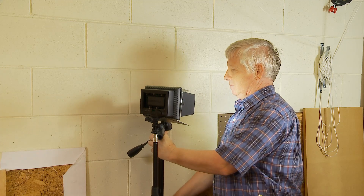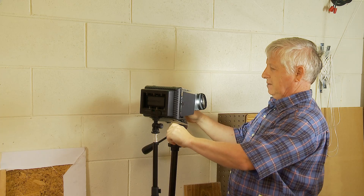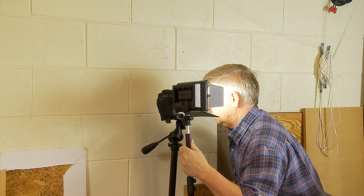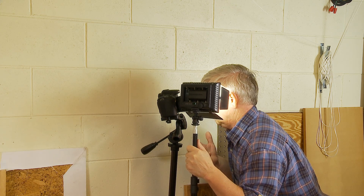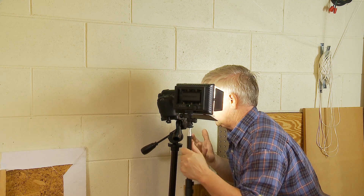I could control the sharpness and distance by looking at the display. Then I positioned the light so it was lighting my eye well enough so the image would be nice, clear, and sharp with enough light. That's basically how I did this.